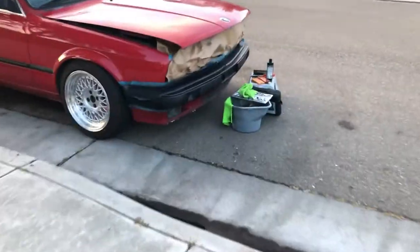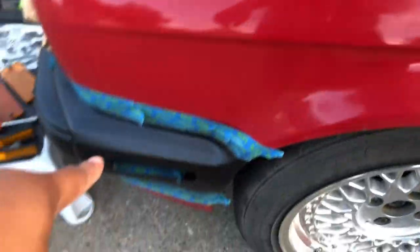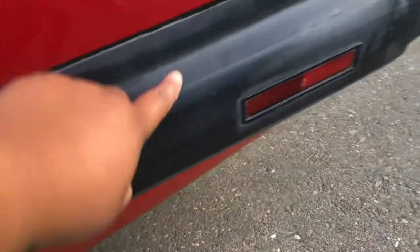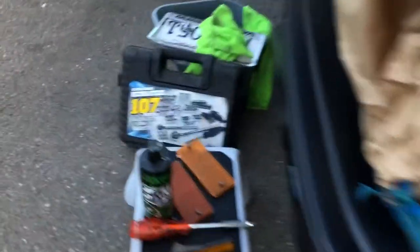You can see how it came out on the front bumper, which looks pretty damn good. There's still a few spots, but it looks a lot better than before. Like I said, this is just temporary so it doesn't look so ashy. You can tell the difference from here — this is what it looked like before. A lot better.